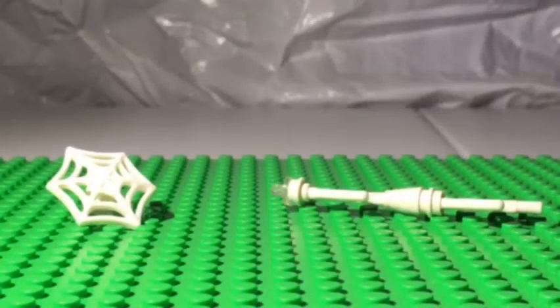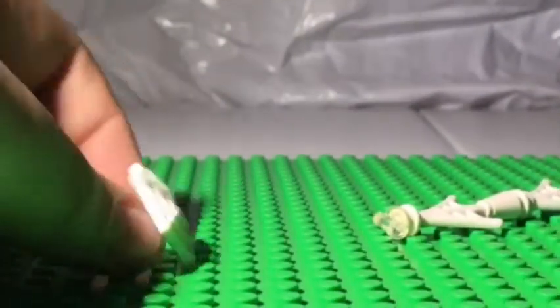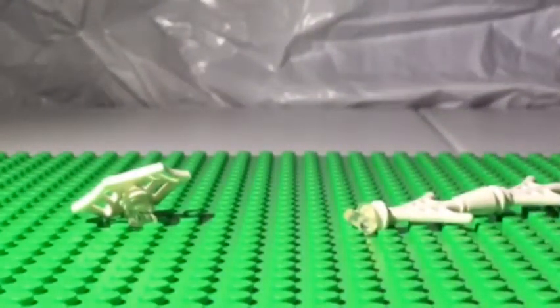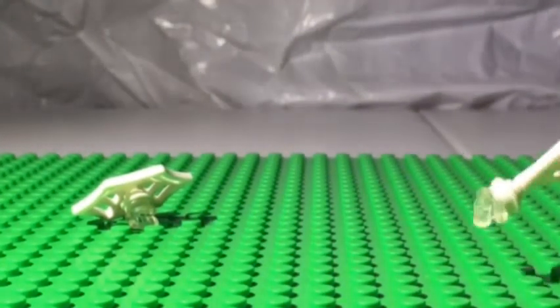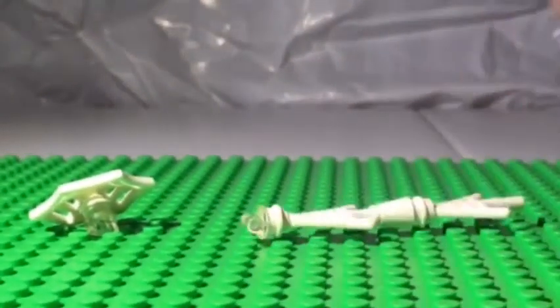Miles' accessories are two spider webs. The first one is long and skinny and it looks like it's going faster. The second one is bigger and it looks like it's coming straight out — it looks more like a spider web. They're cool. I like how they have this little clear piece so it can attach to his arms instead of having a little stud attached to his arm. I think that's pretty cool.